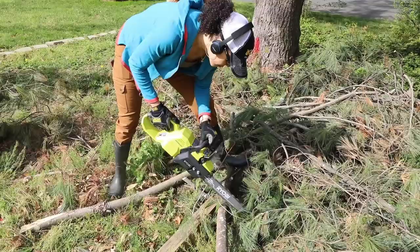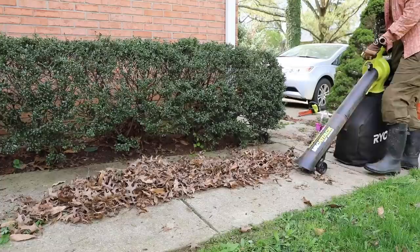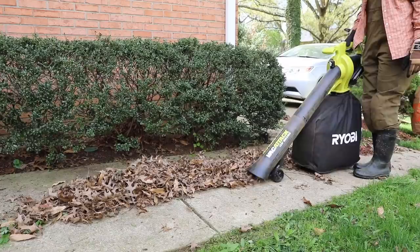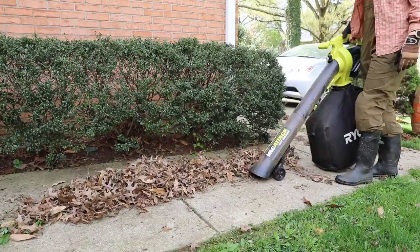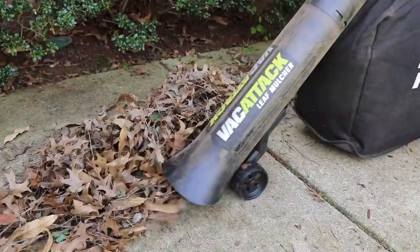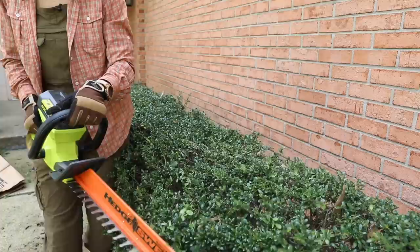So once the mailbox was done, all the other yard work needed to be done — and it took probably about two to three days. I did mowing, I cut some branches that had fallen in the yard, and finally sucked up the last bit of leaves from the fall. This is the RYOBI Vac Attack — it just came out. It's a leaf mulcher, so you can suck those leaves up and all the debris from when you're doing your hedge trimming. It makes cleanup really simple. And then, of course, taking care of those last pesky weeds.